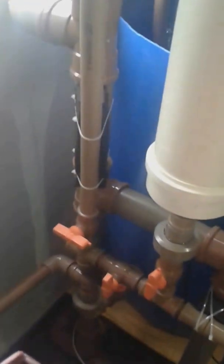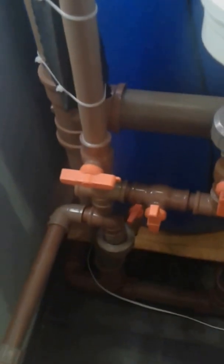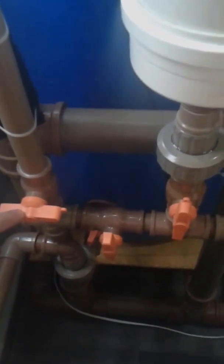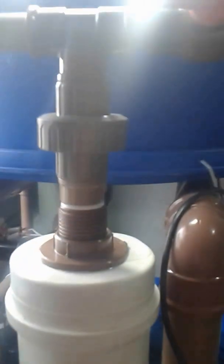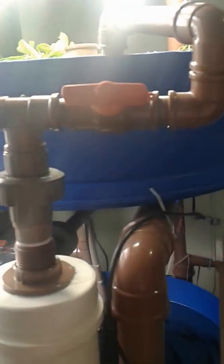In the previous version of my aquaponics system, there was a check valve here and water went to dip here and going up to the filter. This is the bypass — it is deactivated now.